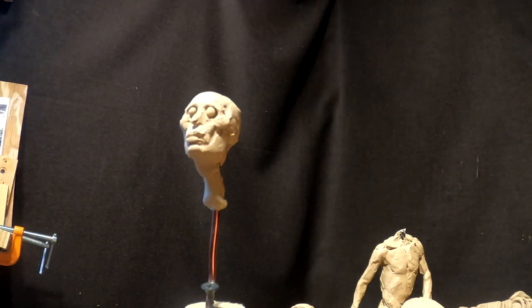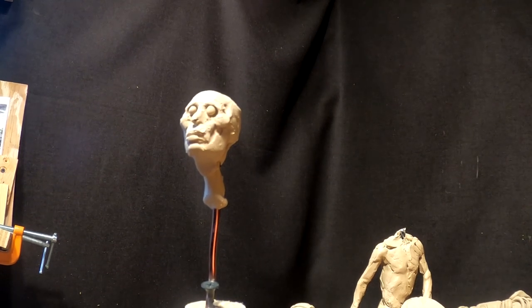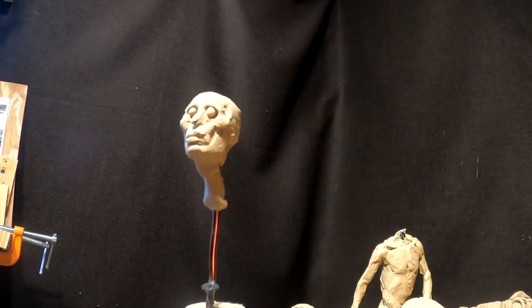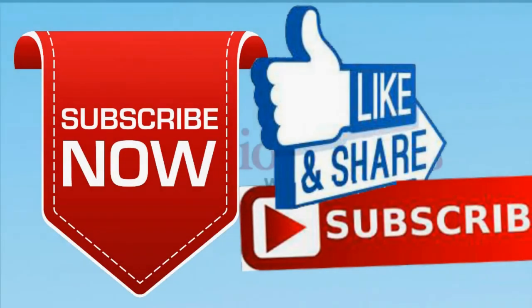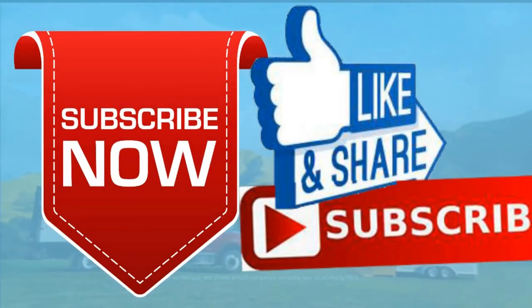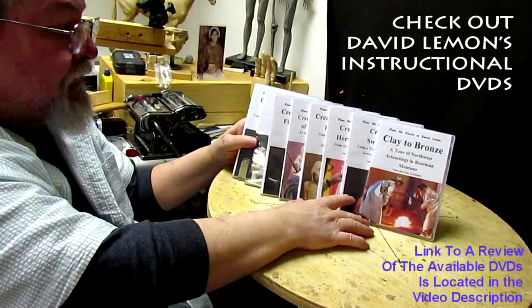I think I'll pick this up tomorrow — I'm getting a headache, it's been one of those days. Alright, goodnight everybody. Give me a thumbs up and share my video, and check out my instructional DVDs — the link is down below this video. Alright, see you next time.